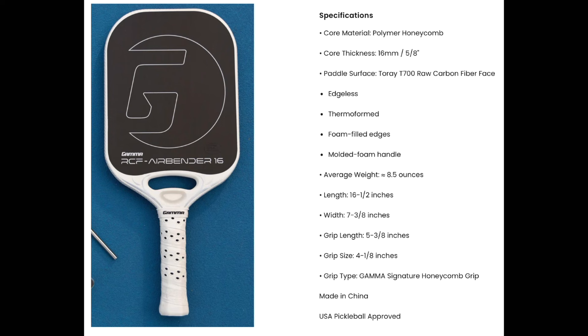The grip length is 5⅜ inches — plenty long for my two-hander, even though my two-hander is such a work in progress right now. The grip size is 4⅛ inches, which feels really nice without an overwrap, but with a single overwrap I really enjoyed playing with it. You get the traditional Gamma signature honeycomb grip that comes on the paddle. I'm personally not a big fan of this grip, but I do like the shape of it — and if you don't like it, you can just pull it off, put a couple of overwraps on, and you'll be ready to rock and roll.